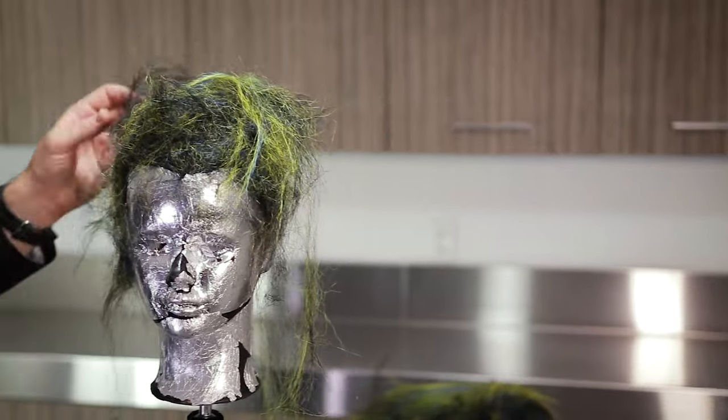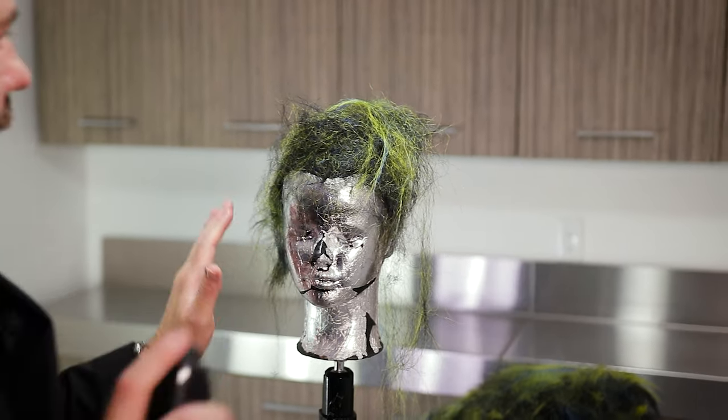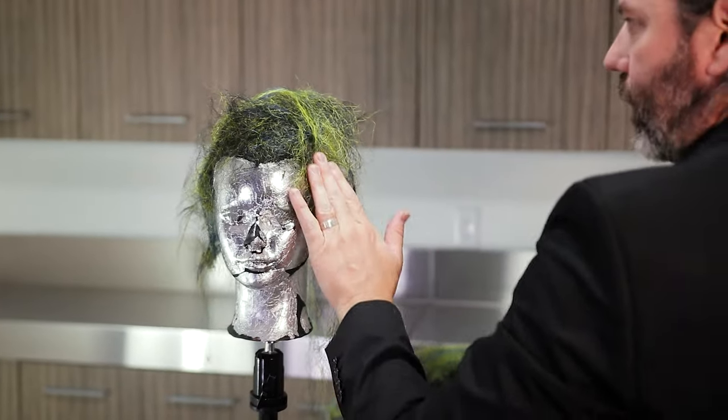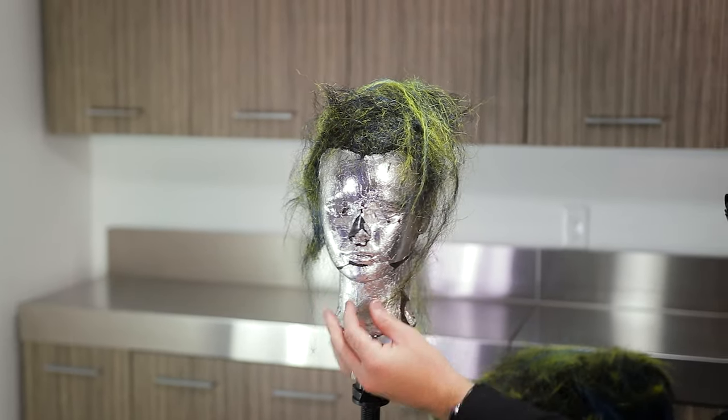This is a look I did straight up for an actual photo shoot. As you can start seeing, you've got short bits of hair, you've got long bits of hair.